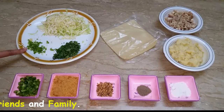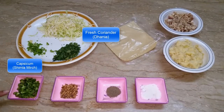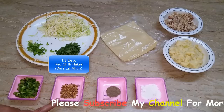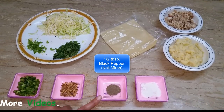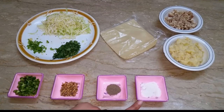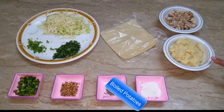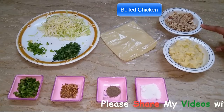मैंने बड़ी शिमला मिर्च लेके चॉप किये, उसके बाद हरा धनिया, और तकरीबन दो चम्मच बड़े शिमला मिर्च। I'll use chili flakes, salt, and sauce. I'll also use olive oil, two big eggs, and mashed boiled chicken — 1 cup, boiled.